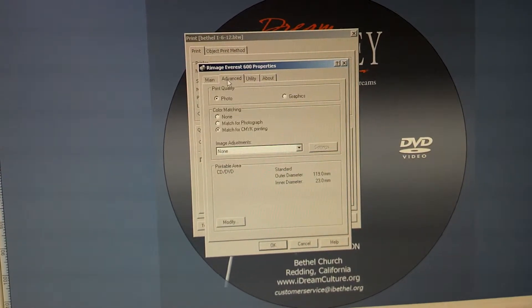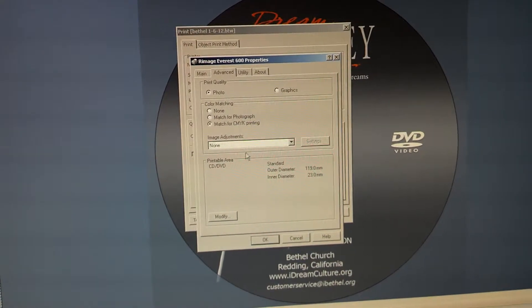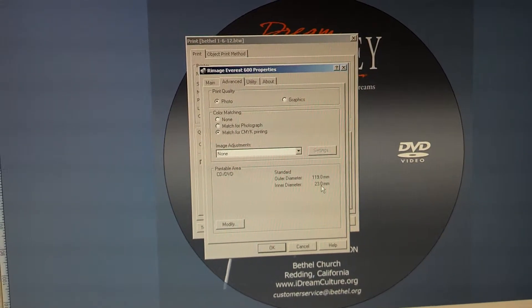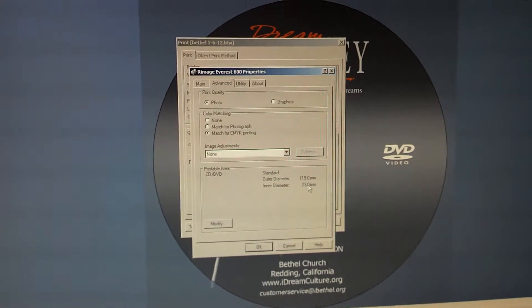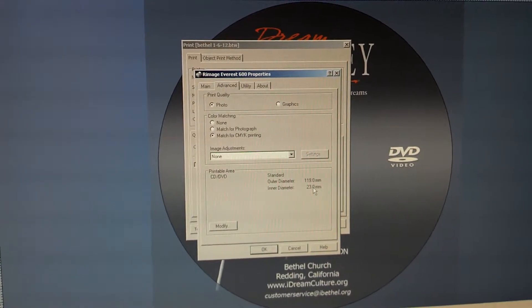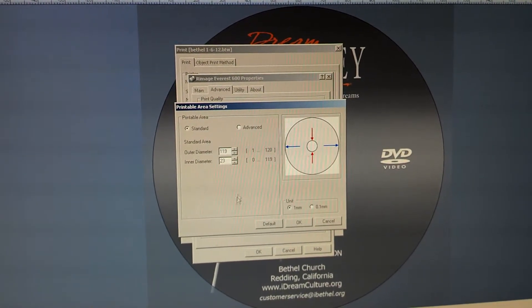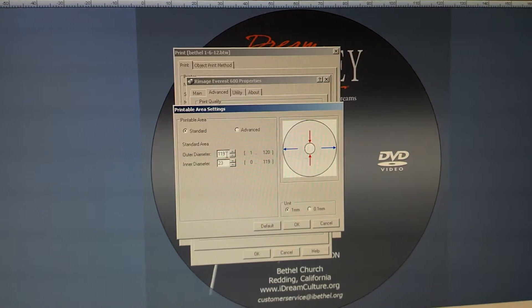Under the Advanced tab, there's a printable area setting. I have mine set to 119 by 23, and what that actually does is print out an extra millimeter on the outside and an extra millimeter on the inside. You can make these changes by clicking the Modify button and adjust these values up or down.